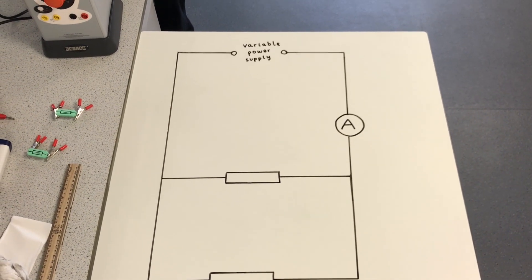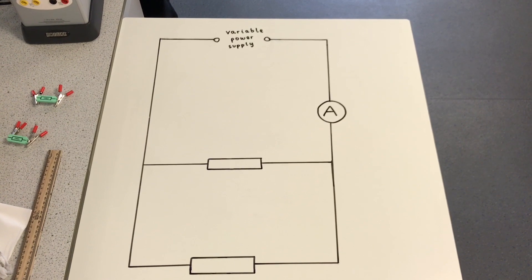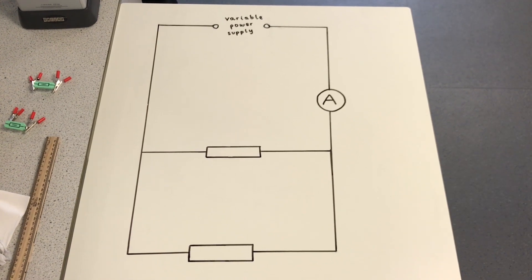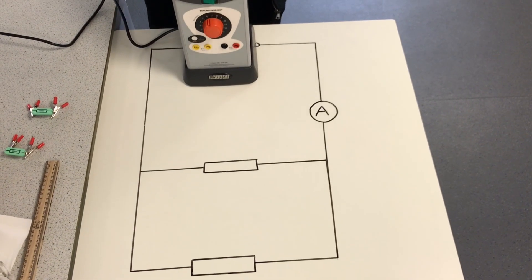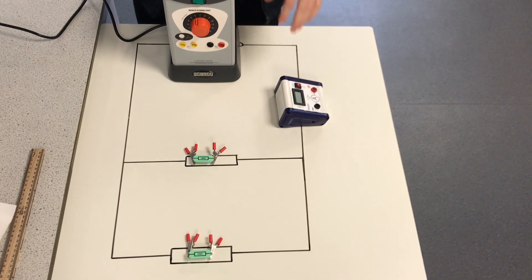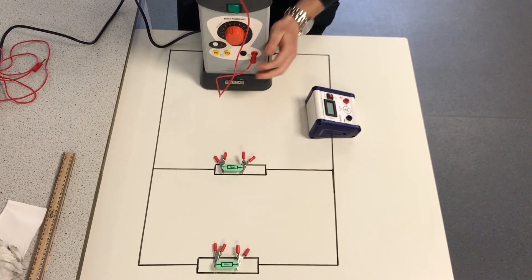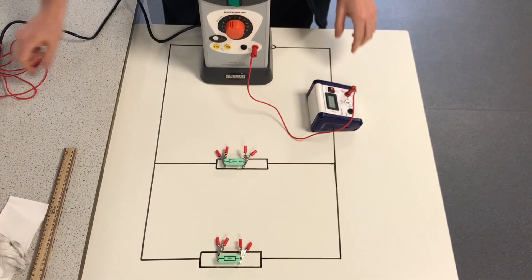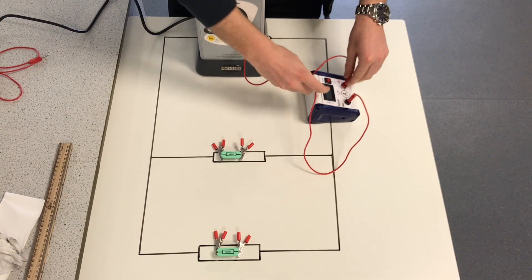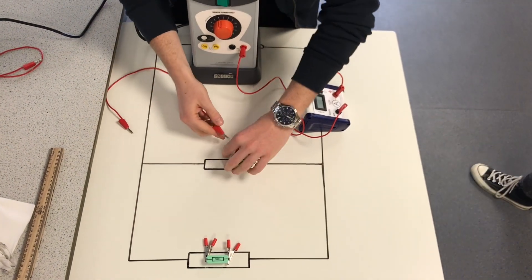Now we are going to repeat the same process and build similar circuits with two and three resistors. However, this time they are going to be connected in parallel to each other. As you can see here, we've got two resistors in parallel. The ammeter is placed before the junction split, so it is measuring the total current in the circuit. Let's place our components and connect them up with our leads. It's simplest when building a circuit to complete one loop at a time, so connect the power pack to the ammeter, the ammeter to the first resistor, and the first resistor back to the power supply to make the first loop.